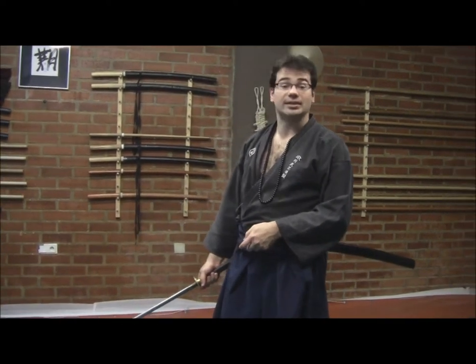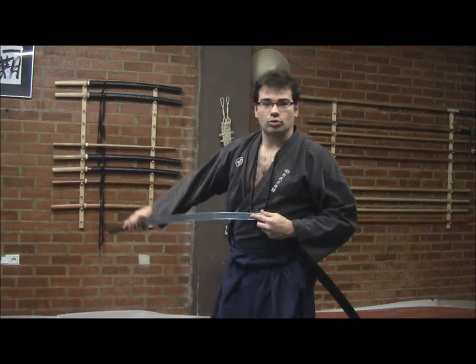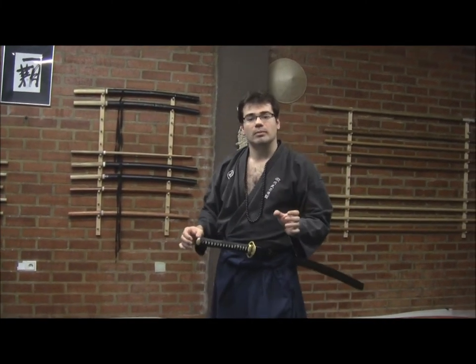The second kyoden that we are going to study today, the final one, is Okuyama no kyoden. When we are talking about okuyama, oku means the depths, and yama means the mountain. Then, we are going into the depths of the mountain.